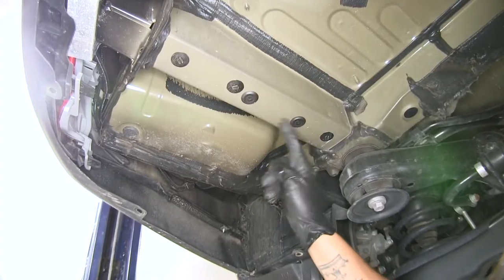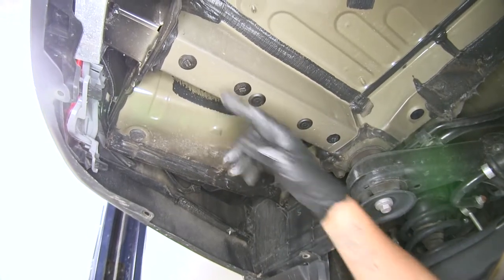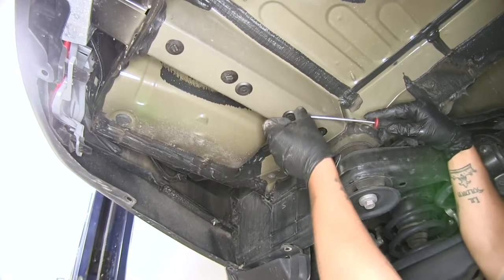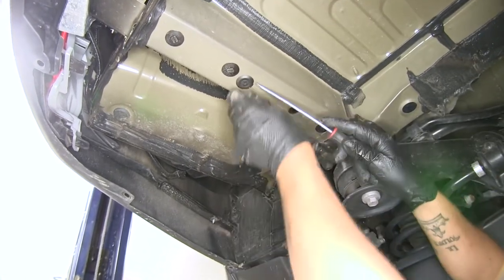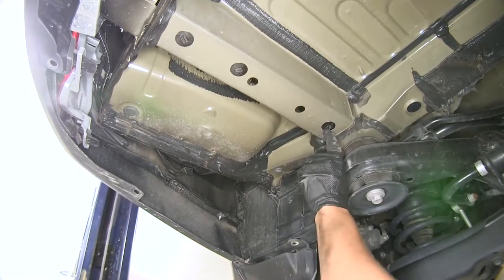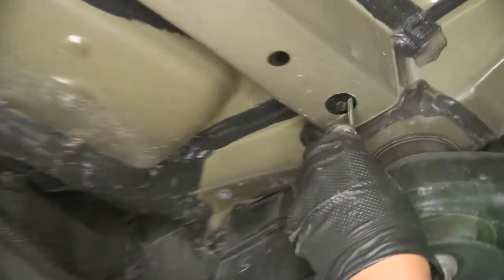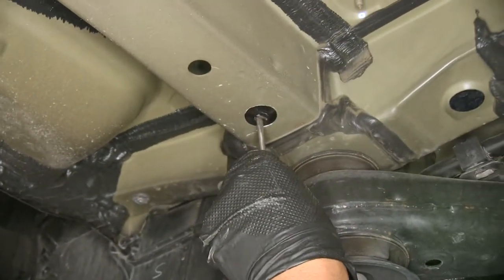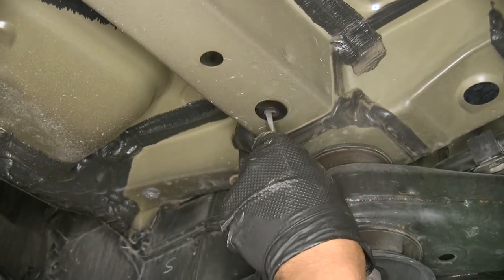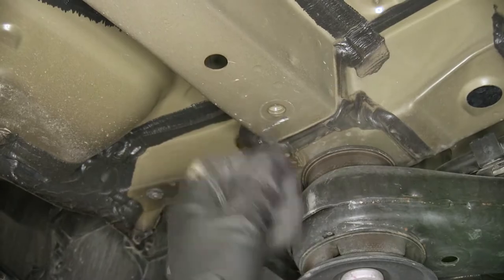We're going to have plugs and plastic caps that we need to remove. For the rubber plugs, just take a flathead screwdriver and pop them out. For the ones with a little notch — these are plastic and threaded in — take a flat blade screwdriver and rotate counterclockwise until they come out.